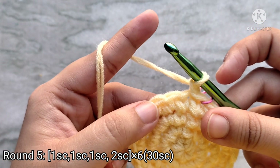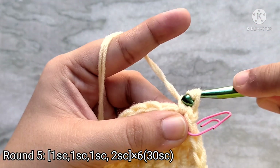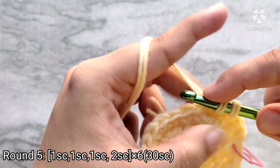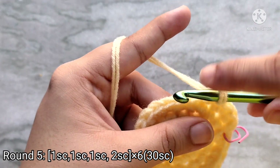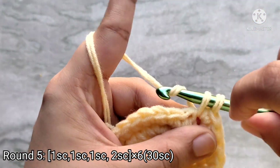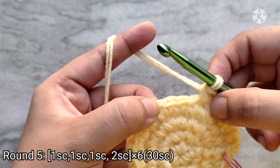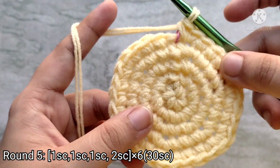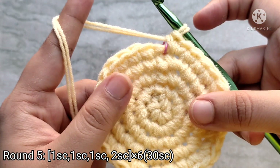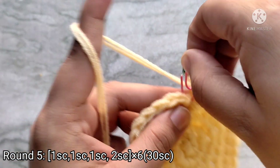For round five, chain one and then place one single crochet into the first three stitches, then place two single crochets into the fourth stitch. Repeat this all the way around. At the end of round five you should have thirty single crochet stitches and you should always be working two single crochets into the last stitch — if not, you may have made an error. Remove the stitch marker and slip stitch on top of the first single crochet to join.